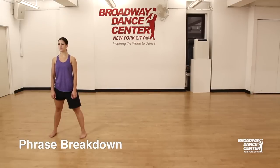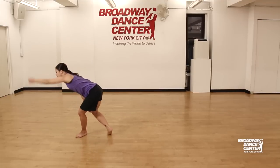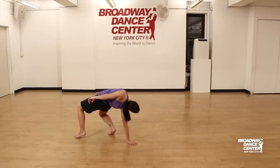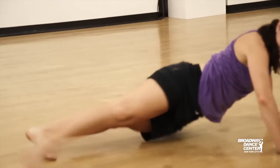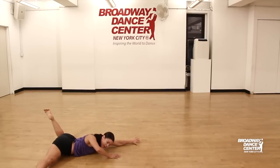You'll begin in a wide parallel second. Exhale, shift your weight, sit into the hip, turn in. Pull the knee in to turn out, step back. Exhale, let the weight pull you to the floor into a hinge. Fan up and over, grab the floor, bend the knee into a parallel line, step out to a push-up, rond de jambe look. Bend the knee, bend the elbow, flick, and push to the floor.